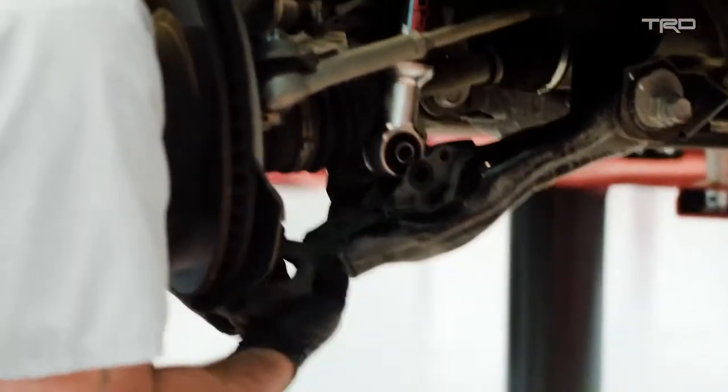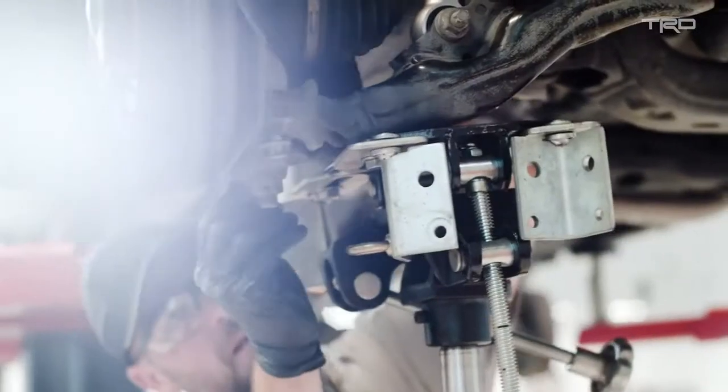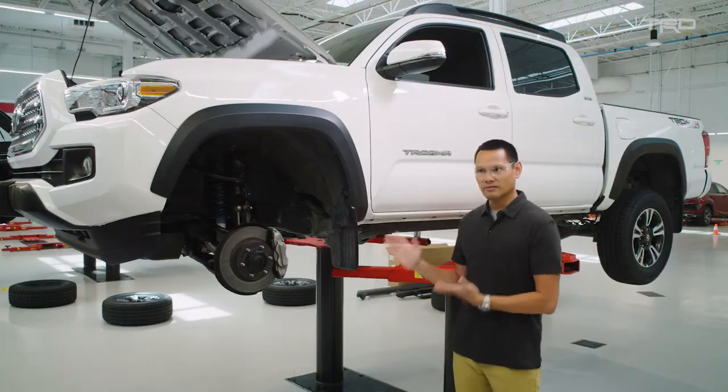With Fox, it was a very organic relationship. Fox regularly competes in the Baja 1000 and Baja 500, and the same type of components they use on their racers are found on TRD Pro.